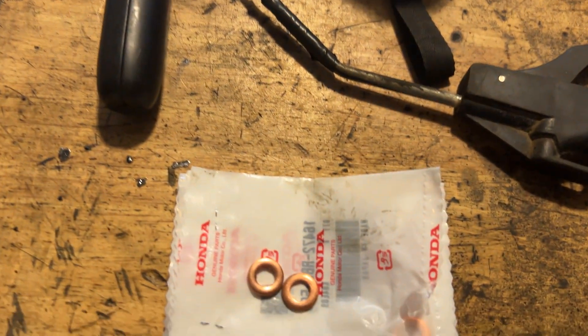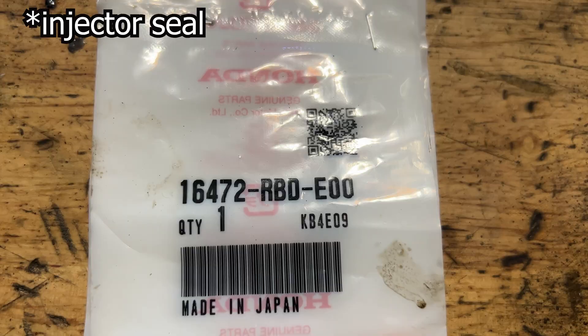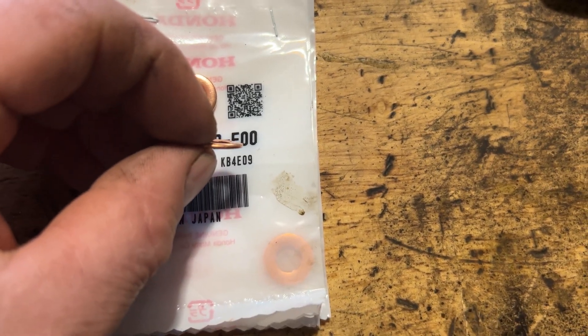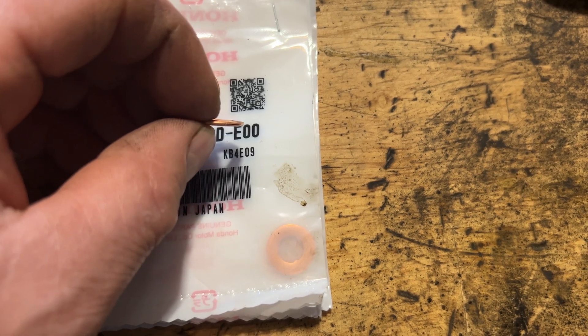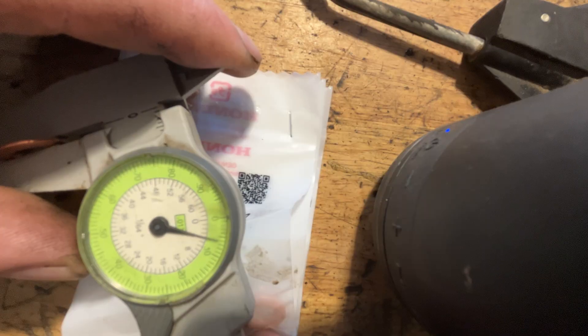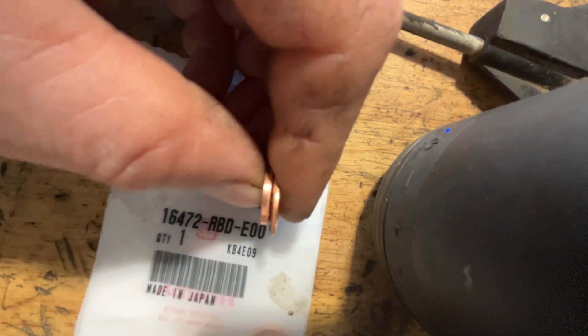It's time to put the injectors back in. We have a Honda injector copper washer and a Mercedes one. The Mercedes is thinner — the Honda copper is a little bit softer and supposedly better. The Mercedes measures about six thousandths, the Honda about nine — definitely thicker — so we're going to give those a try.